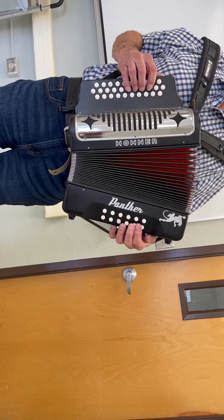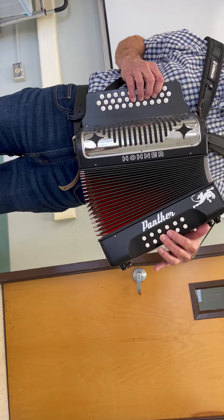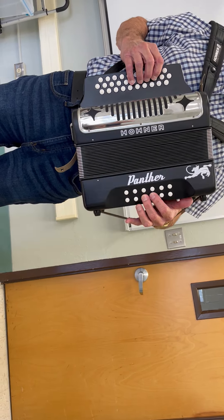Same thing with the C row — it's the two buttons. They're going to have C going in. You're going to have G going out. Now the G is out. So they're going to play it with the C row.